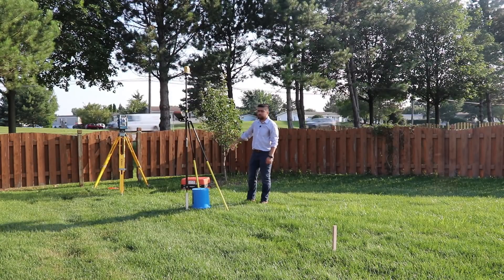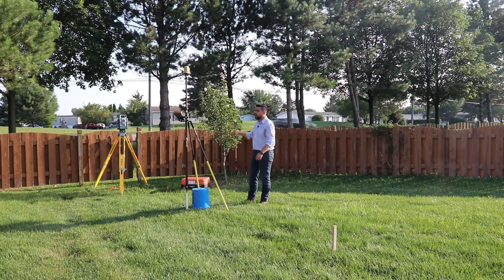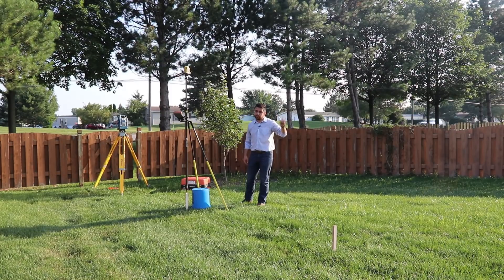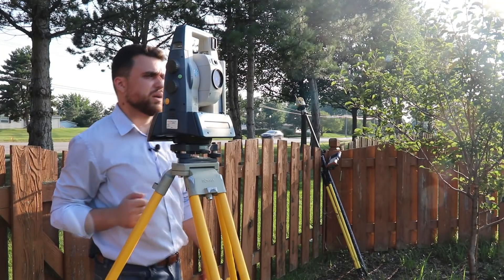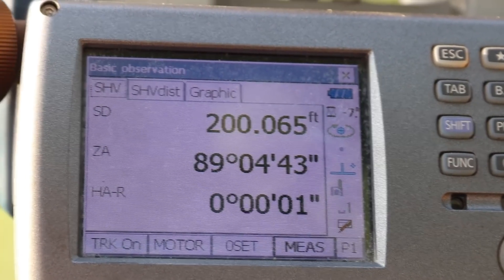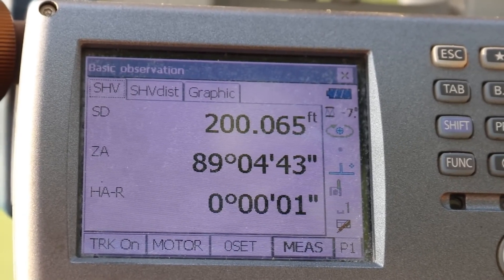We don't have to measure the last one because we're occupying it. But what we are going to do now is take a shot on station zero plus zero zero where the back sight is and make sure our horizontal angle is still zero. And here's what we've got: a horizontal angle of one second and our slope distance is a hundredth more — not a big deal. So we check out pretty good.